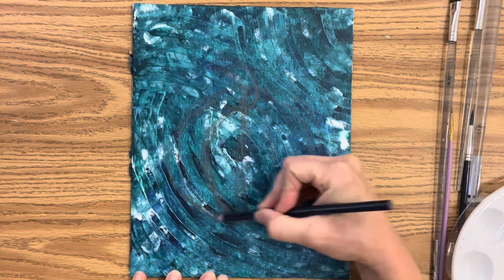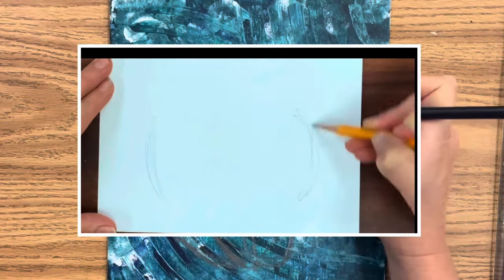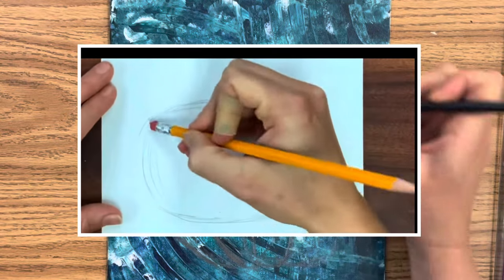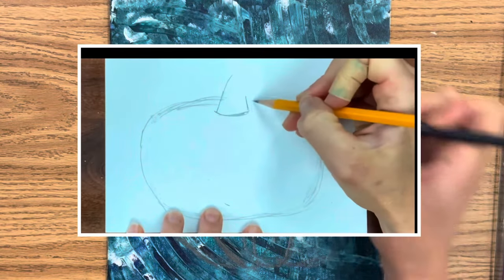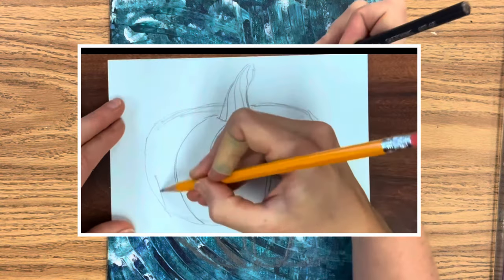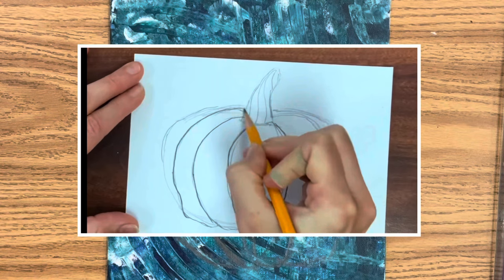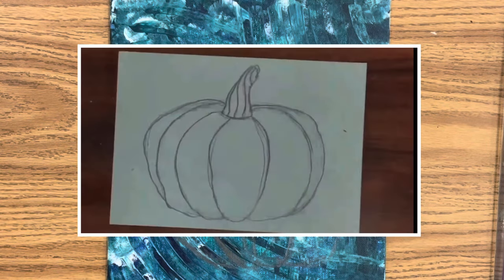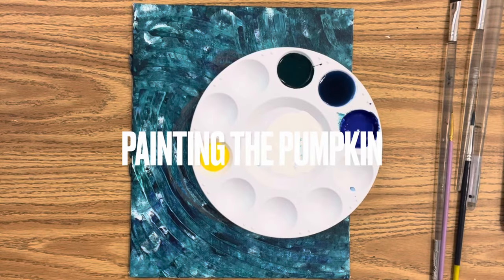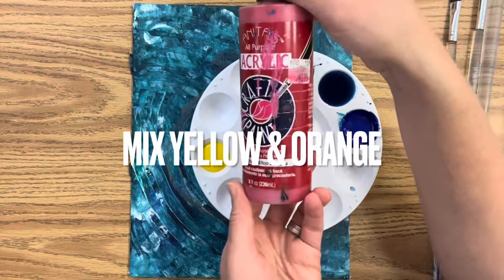I'm going to sketch my pumpkin in pencil over my dry textured background. It's very hard to see, so you could do this with a white colored pencil. If you've never drawn a pumpkin before, I do recommend doing a few practice sketches before you draw it on your canvas. If you Google 'simple pumpkin drawing' or 'pumpkin clip art black and white,' that'll give you a simplified version to draw from. If you're an advanced artist, get a pumpkin right in front of you and draw it from life.